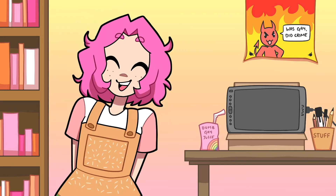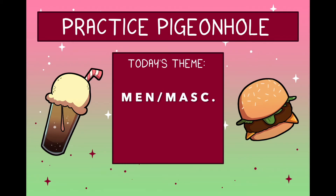Hey, how's it going? I'm Spider Burger. Okay, welcome to the first practice pigeonhole.